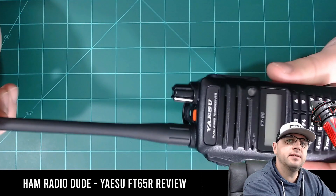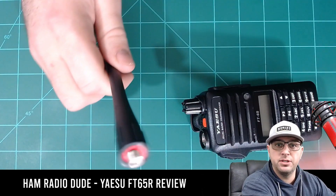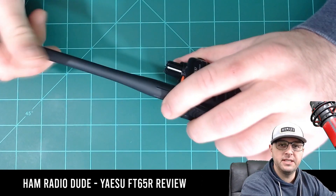Going to the antenna — I have the same connector type as the Baofeng. What that means is that if I had a bunch of Baofeng antennas or aftermarket antennas for my Baofeng, I could easily use them with this radio. That makes it really nice and convenient.